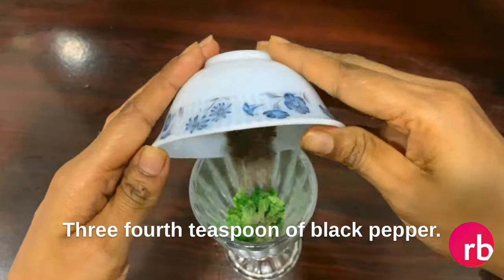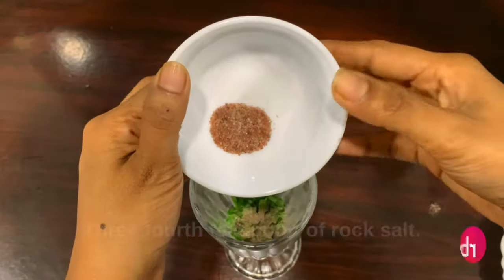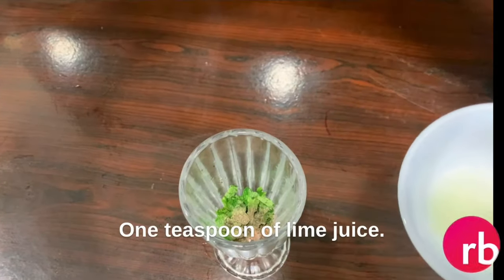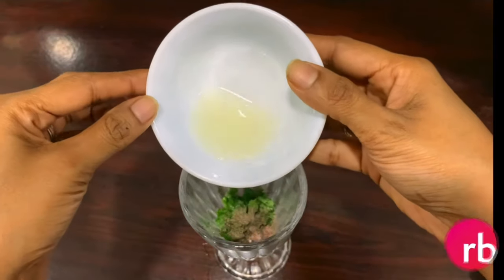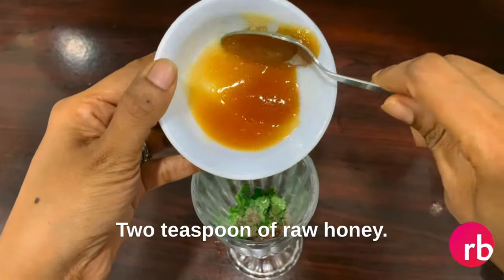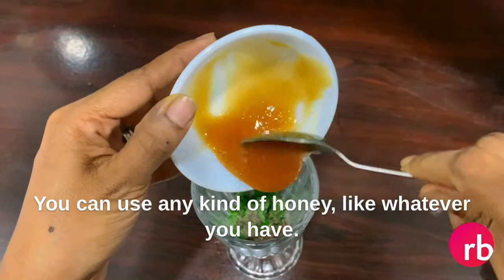Now let us take a glass and add roughly chopped mint leaves to it, three-fourth teaspoon of black pepper, three-fourth teaspoon of rock salt, and one teaspoon of lime juice.